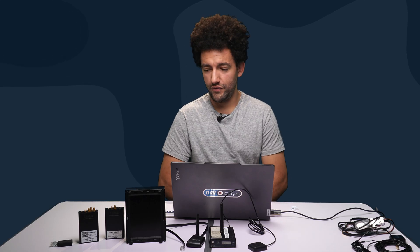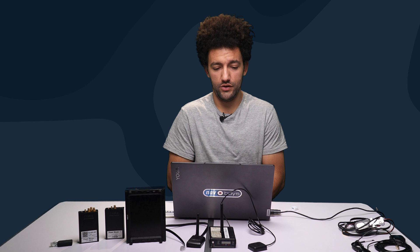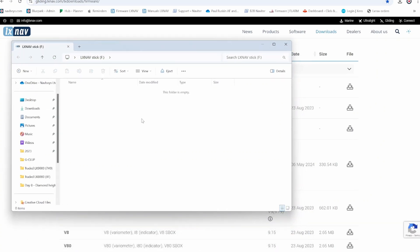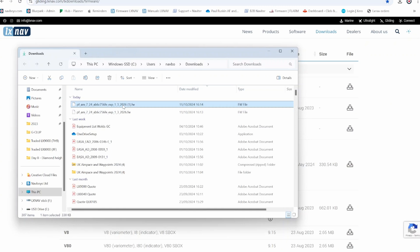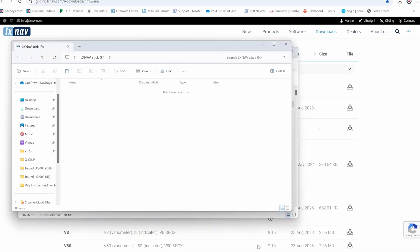We won't go too much into the features of the PowerMouse here — we've already got a video on our YouTube channel about that, so check that out. Once the USB stick is blank, go to your downloads, find the file, and copy and paste it onto the USB stick.